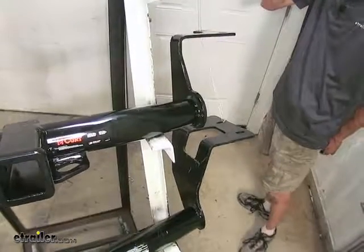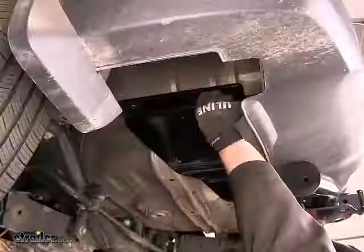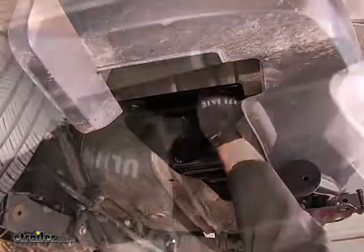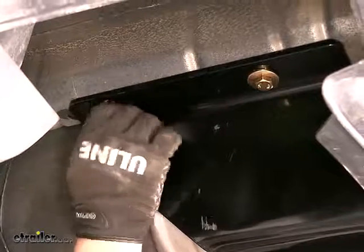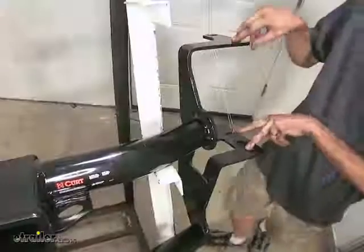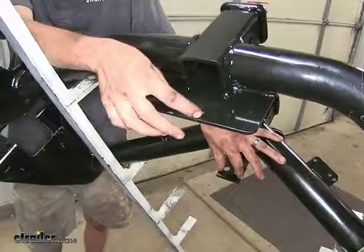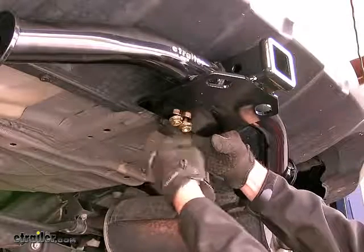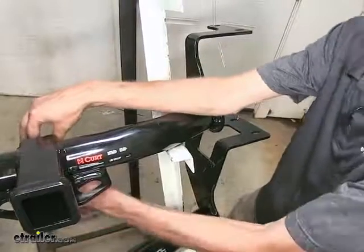Both of our Class 3 hitches here install using factory locations. There are two weld nuts on either side of the frame rail on the hitch that will be used with bolts that go into those weld nuts. Additionally, there's a spot behind the receiver opening where a U-bolt clamp goes around the factory tow hook position and then goes down with two nuts secured in place there.